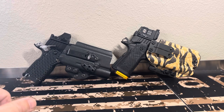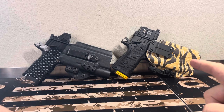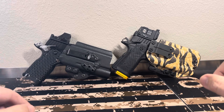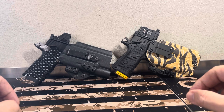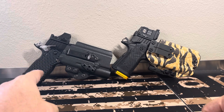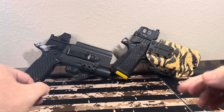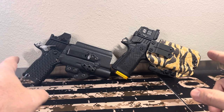I absolutely love both of these. As y'all know, this is my second C2 — the first one, the frame warped, so this is the replacement. They replaced it 100% and everything's good. I've got over 1,000 rounds — probably 1,500 — through this one now. Through this one I have right at about 900 rounds. I actually record all the mags I put through these, I just don't have the book with me right now.